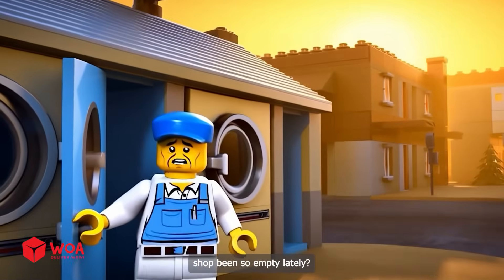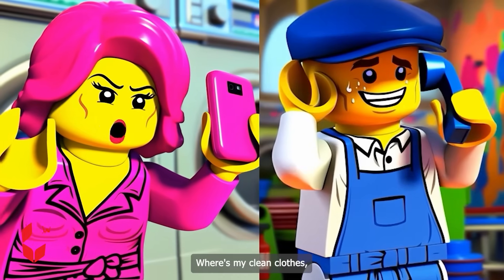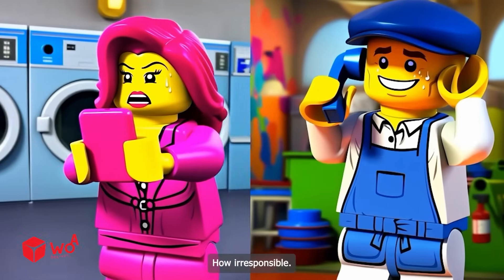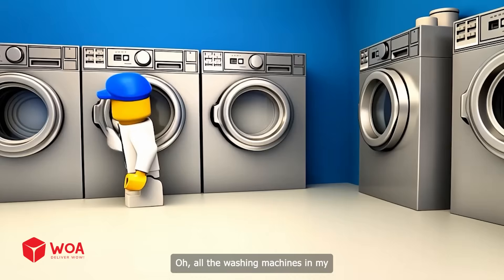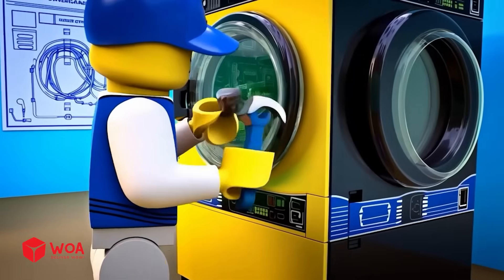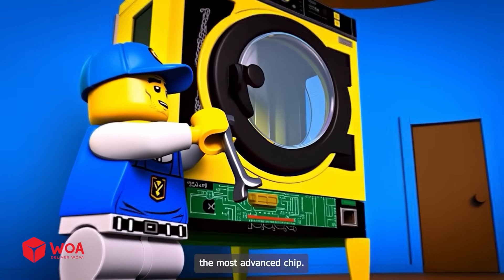Why has my laundry shop been so empty lately? Hello, Maxi Wash laundry shop. A customer calls: where are my clean clothes? It's been three days! It's in the final rinse. How irresponsible — please check my clothes quickly. Please rest assured, I will check right away. Oh no, all the washing machines in my laundry shop are broken. I will upgrade all the washing machines with the most advanced chip.